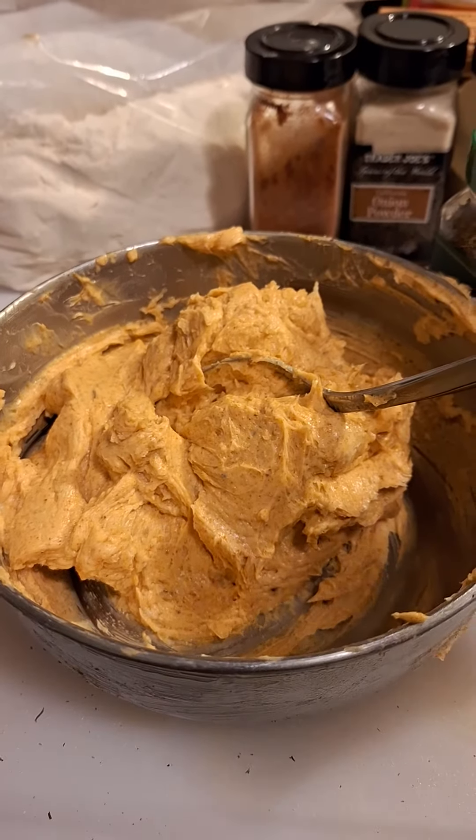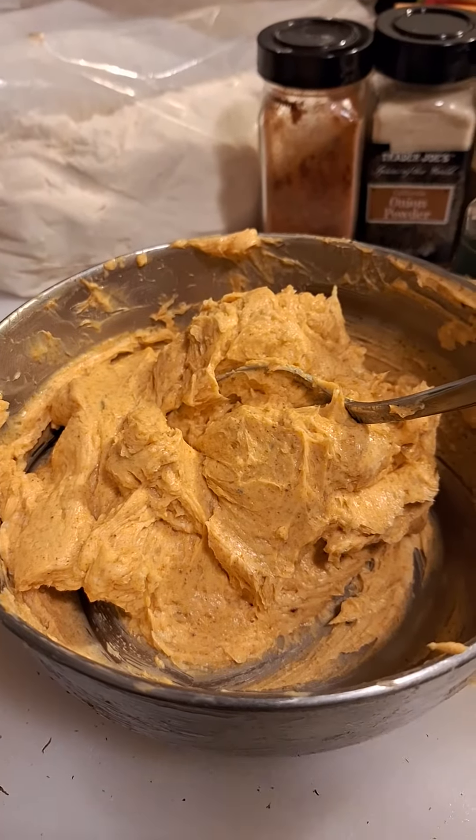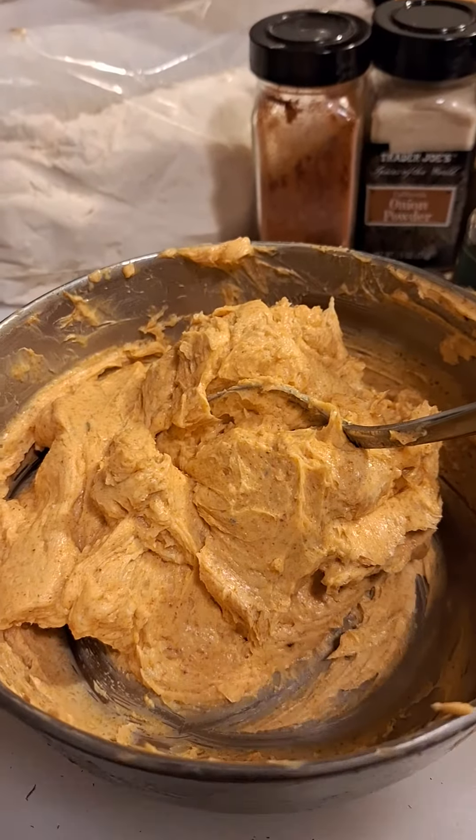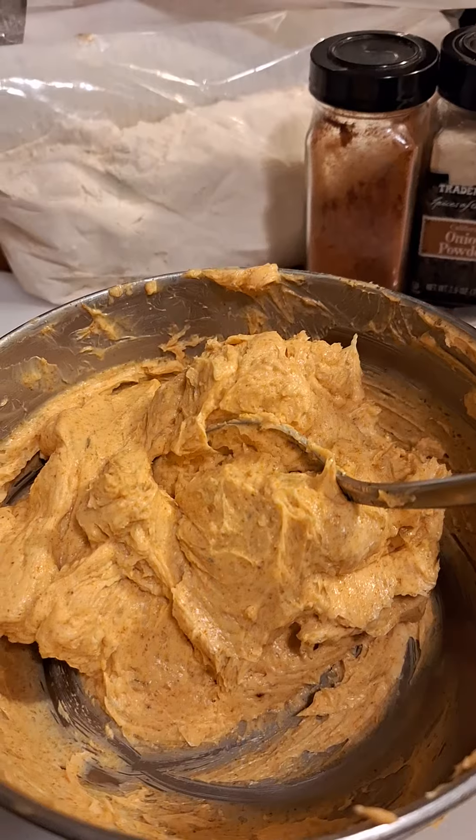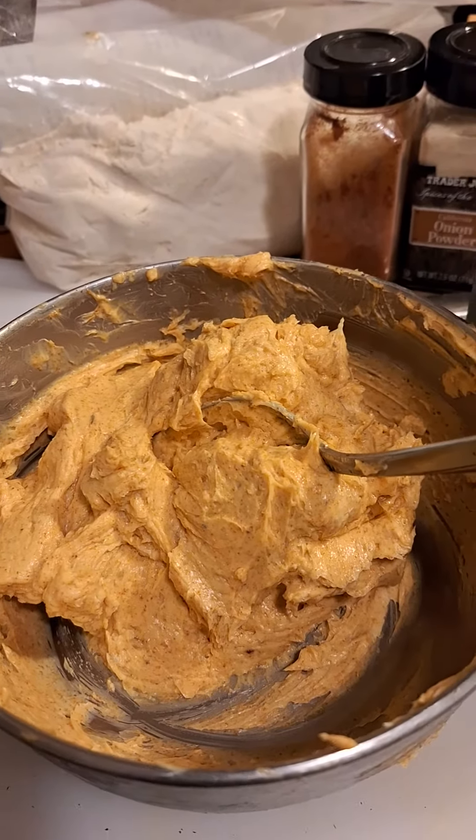And what I'm going to do is I'm going to rub it. I'll show you the end results. I'm not going to be able to show you everything, but at least I will show you how it's done.